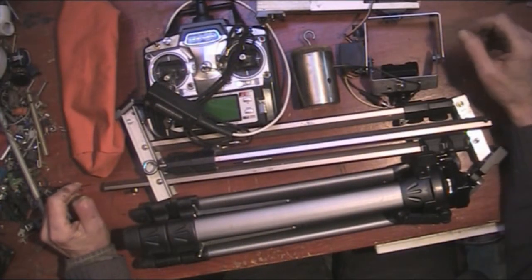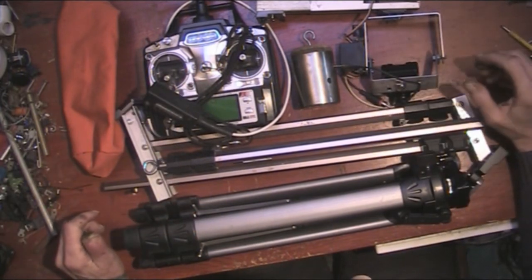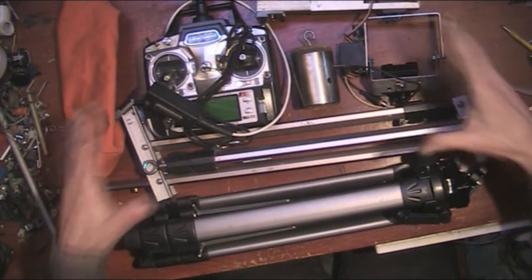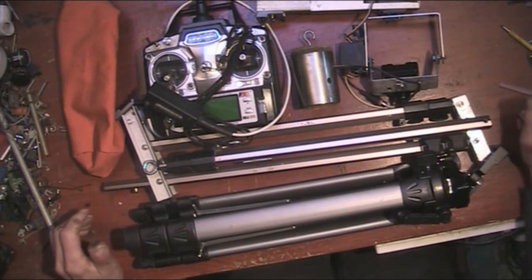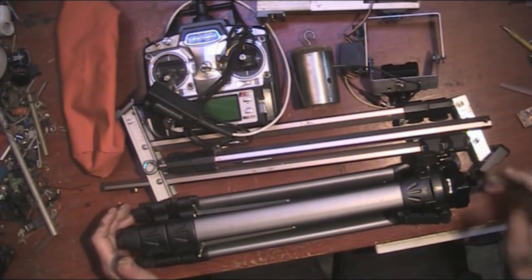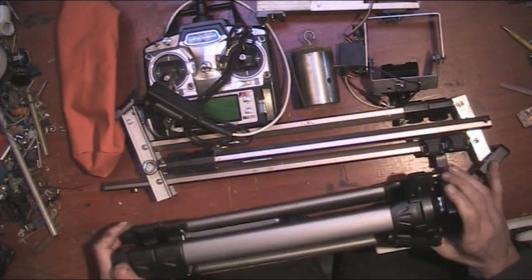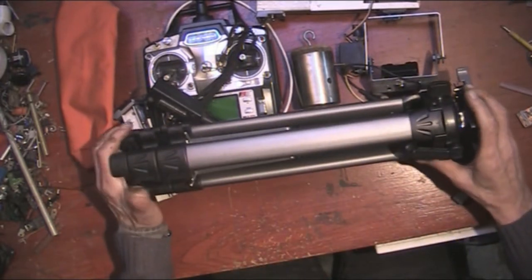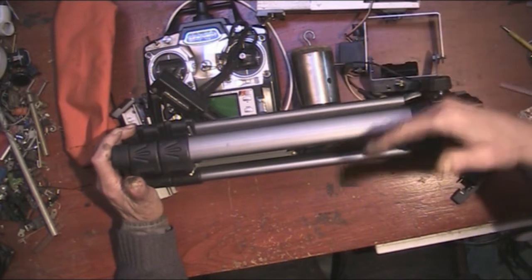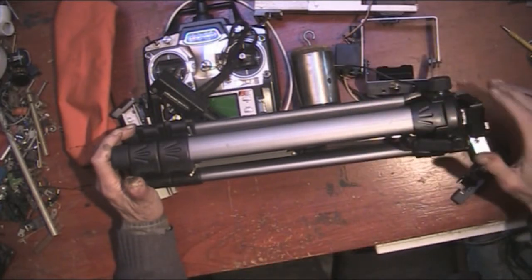Down in front of me I've got all the components of the telescopic camera crane. This arrangement fits in a 24 by 16 area. If I put the tripod side by side with the crane part, that actually comes down to 24 by 12, and I could probably get it a little bit smaller than that.